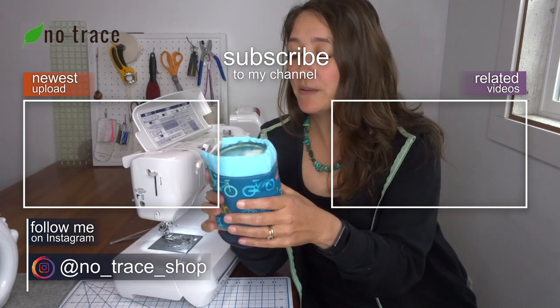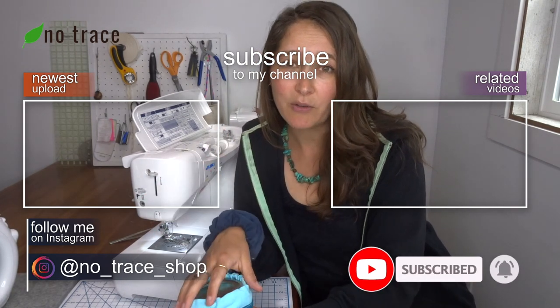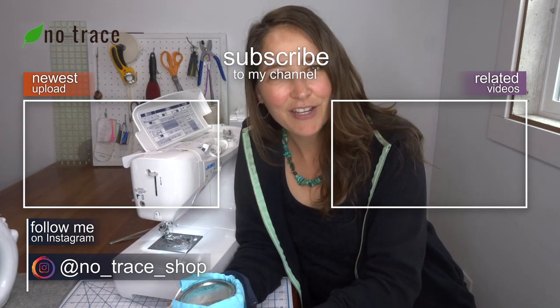If you like this video, please give it a thumbs up and subscribe to the No Trace channel. I put out a new video every week with zero waste sewing tutorials and zero waste living tips. I'll see you again very soon.